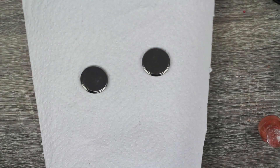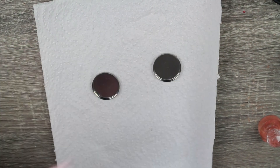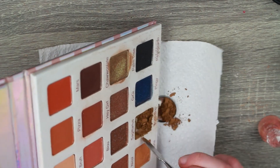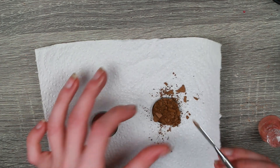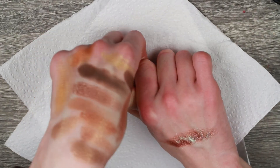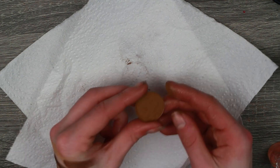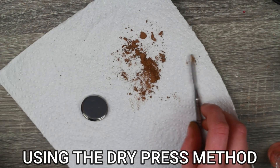Moving on to the Violet Voss Nicole Concilio palette. We have Boop Boop here and Palm Tree here that we want to de-pot. There's just something about this shade that is so unique and so beautiful — I could not let it go. It comes out just like that. It already has binders in the eyeshadow, so it should be fine. I have repressed multiple things like that before and it's all been fine.